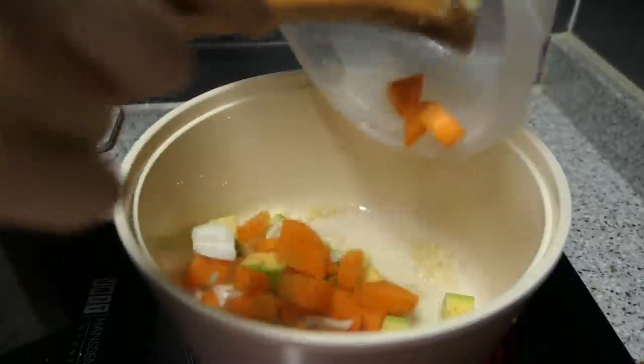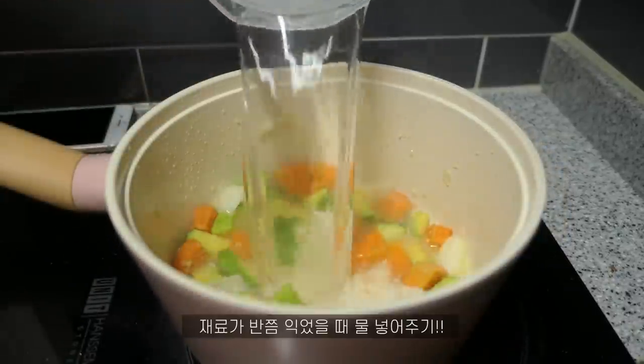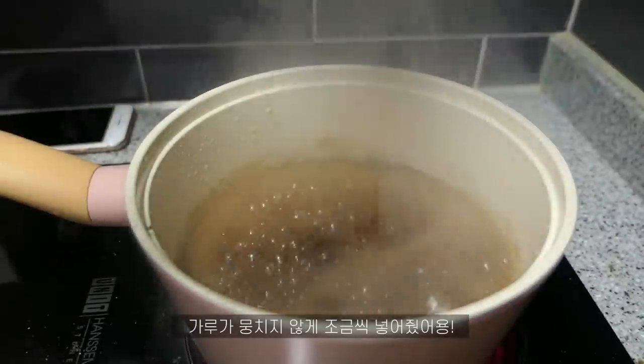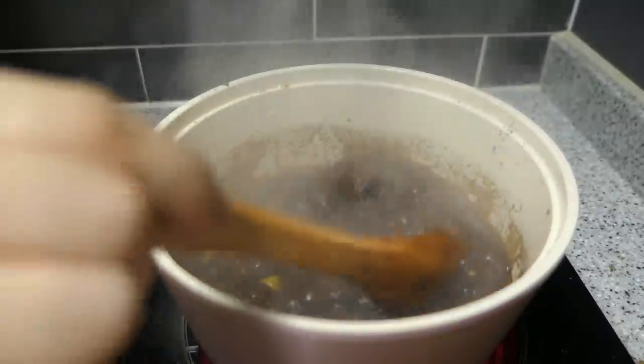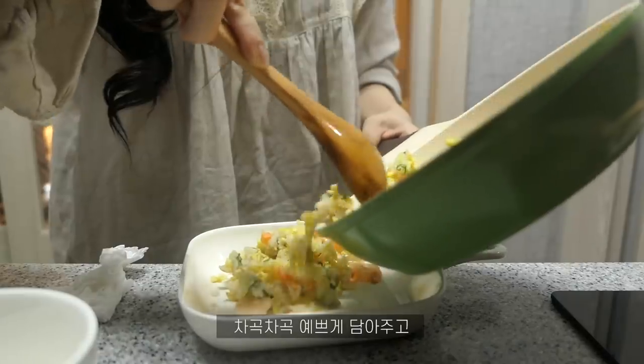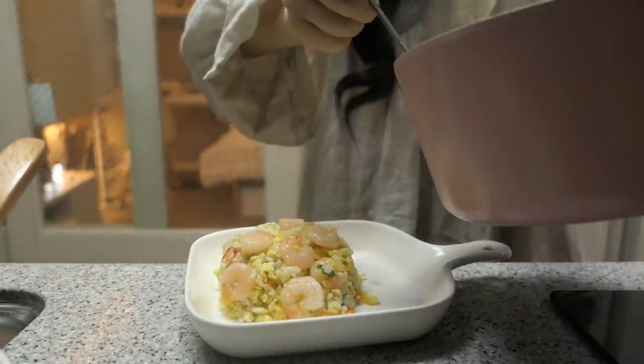That's good. Thank you. This is a very spicy food for the second meal. I could get more than spicy food. I am very sorry, with 5-6 meals.